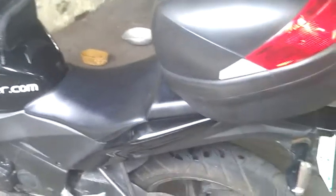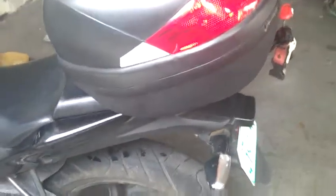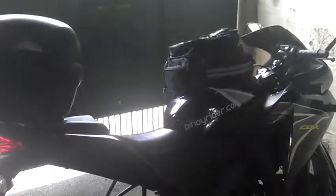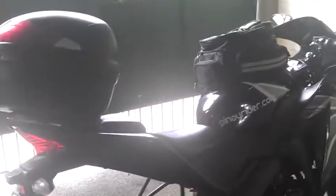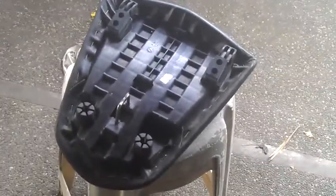This is a Honda CBR with the top box without a bracket. I mounted the top box on top of my rear seat so it would be very convenient for long rides. It's more about functionality than looks. What I did was mount it on an extra rear seat, so I can just take it off whenever I want.